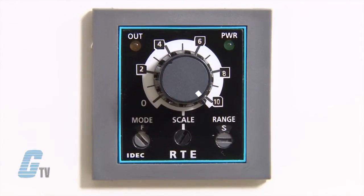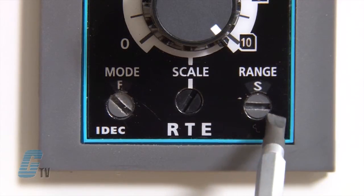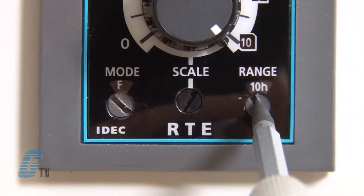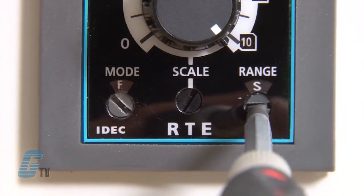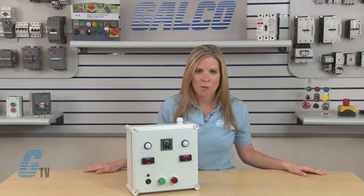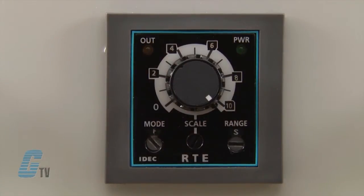I can then set the time scale with the dial here up to 60. The third dial sets the range of the scale to seconds, minutes, hours, or tens of hours. With the RTE Relay, the timer range can be set from 0.1 seconds to 600 hours. For the demo here, I will set the timer to 10 seconds.